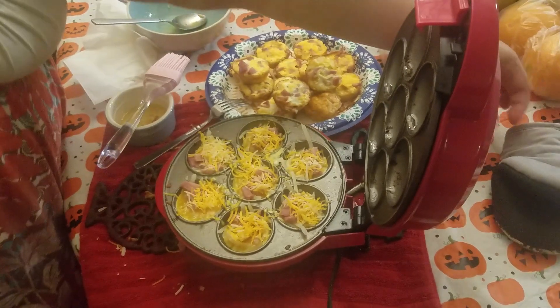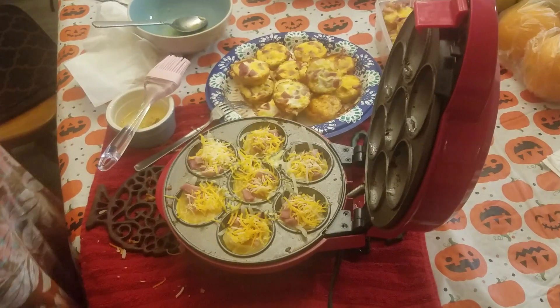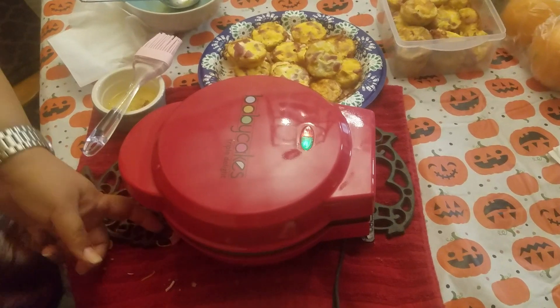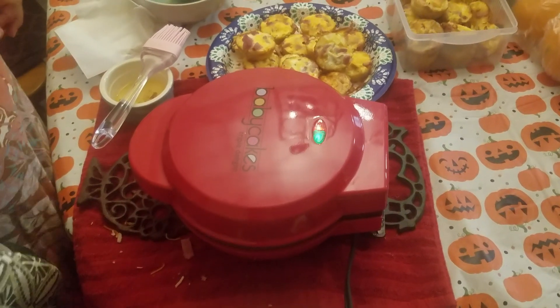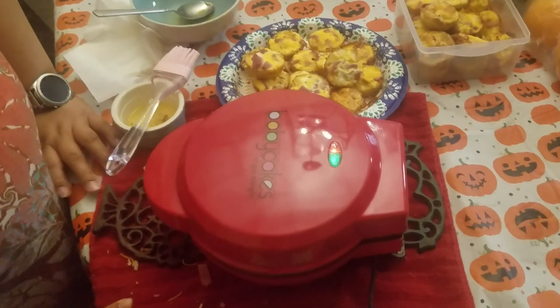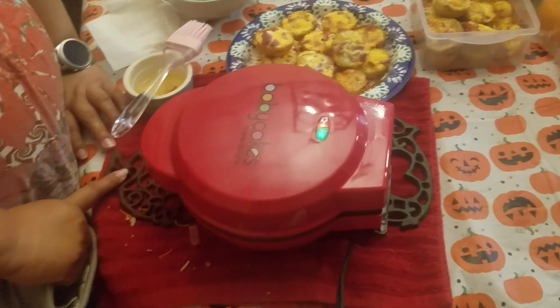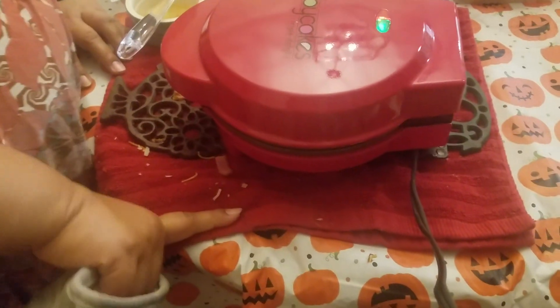I'm going to get the mitten. I'm going to be really careful because it's a really hot machine. Currently I have a towel and three trivets so that it doesn't actually touch the surface of my table.